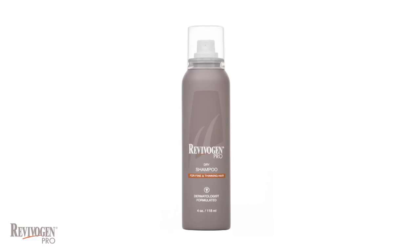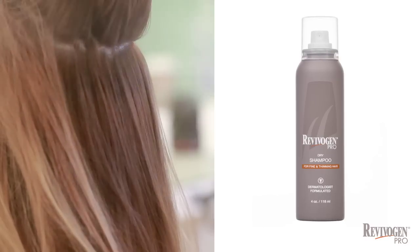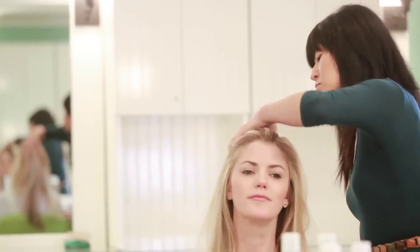To use the Revivagen Pro Dry Shampoo, simply lift the hair and spray around the hairline. Then part the hair where it naturally falls and spray directly on the scalp. Rub the hair to distribute the micro-fine powder, then brush through. It's that easy.